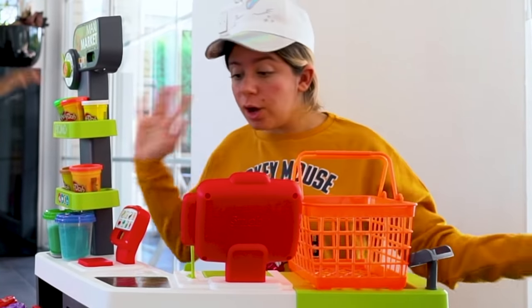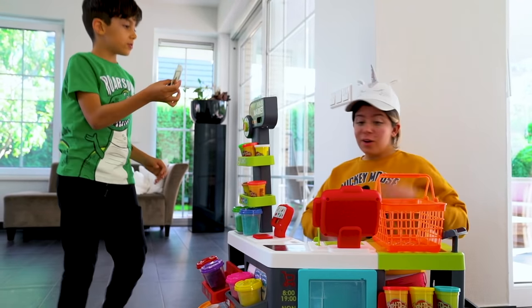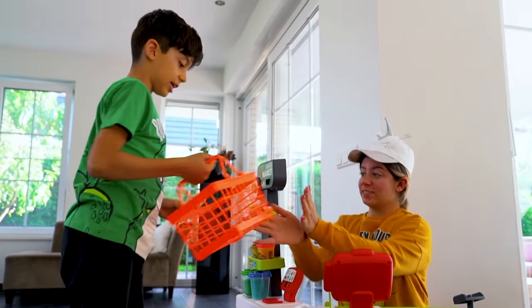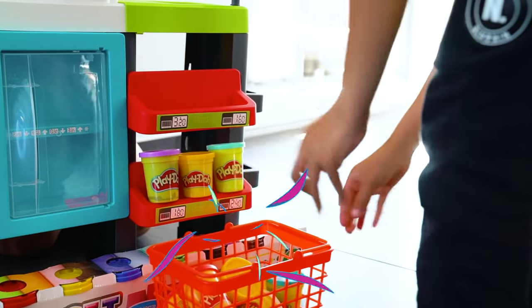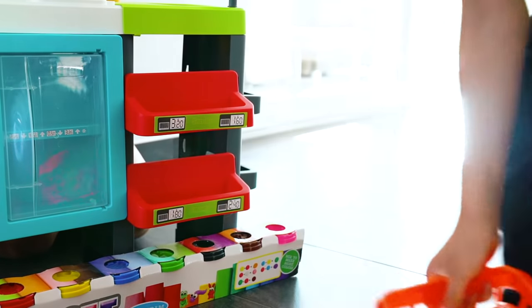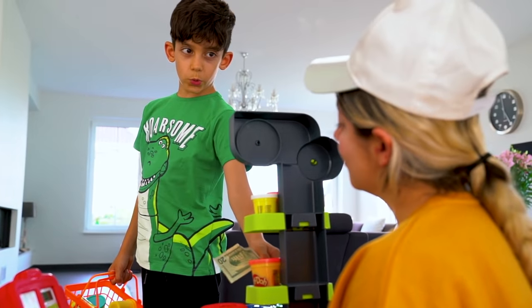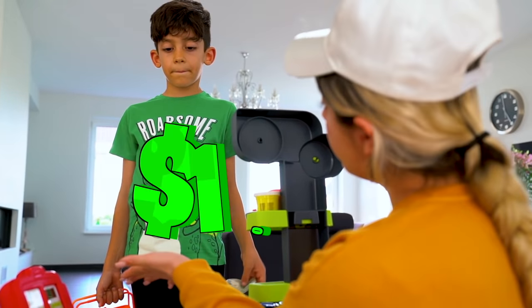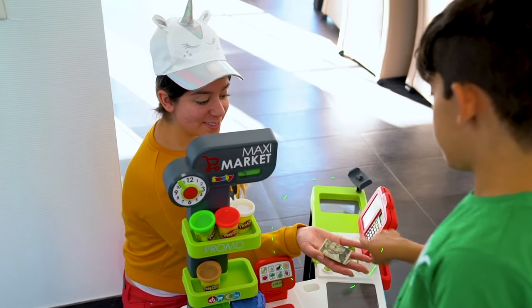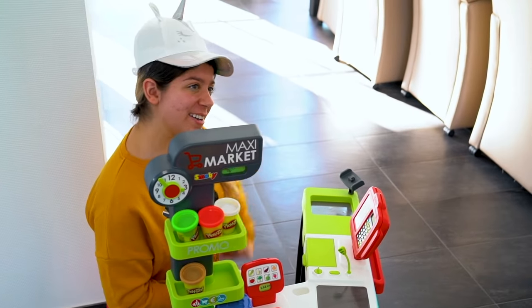I'm selling play-doh! I want some play-doh! There you go! Thank you! Choose your play-doh! And I want this one! Of course you can take it! How much does it cost? Ten dollars please! There you go! Thank you! Bye!